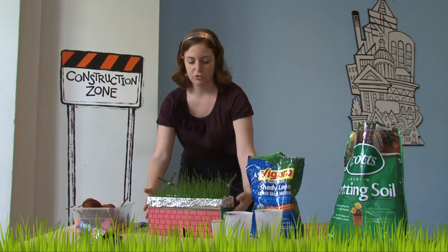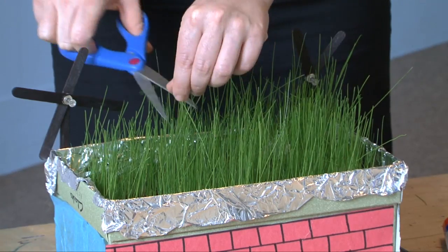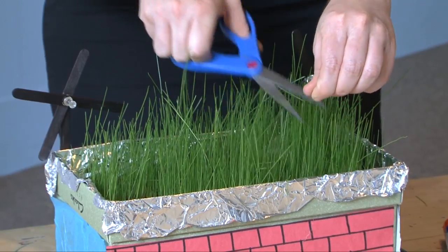Once your grass has grown, it's okay if it gets a little tall — just trim it a bit. Congratulations, you've completed your green roof! Give yourselves a green thumbs up for learning a little bit about sustainable design.